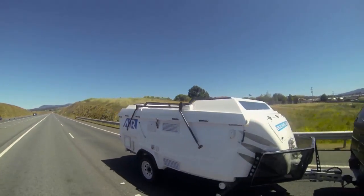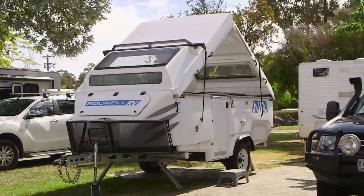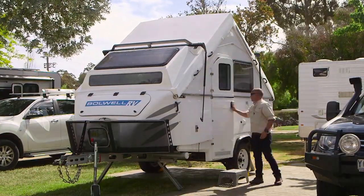Light and compact for easy towing, fuel economy, and dead simple to set up. You'll have the whole job done in under 90 seconds, and when you get inside, you're going to be surprised.